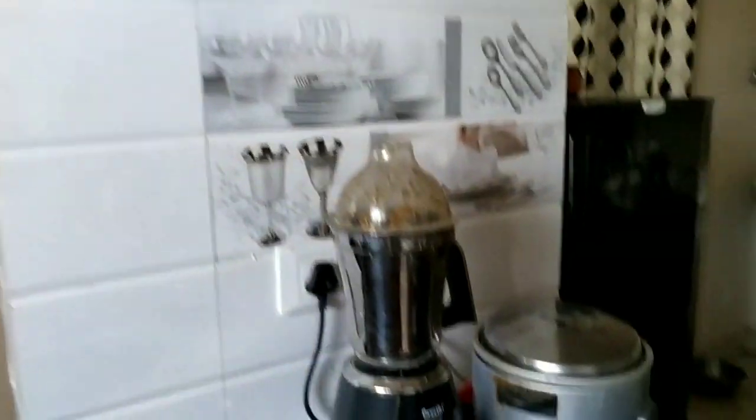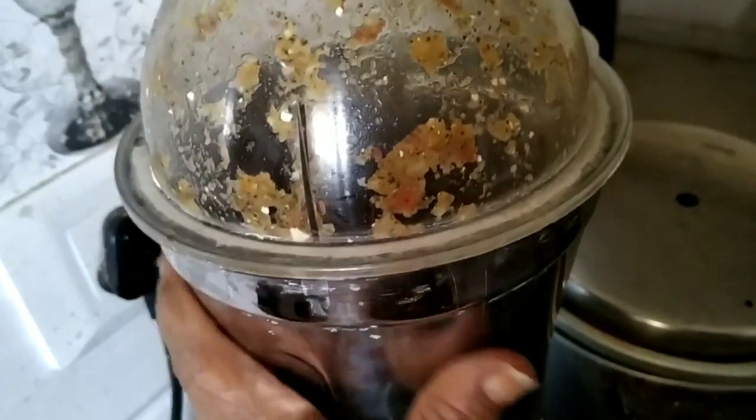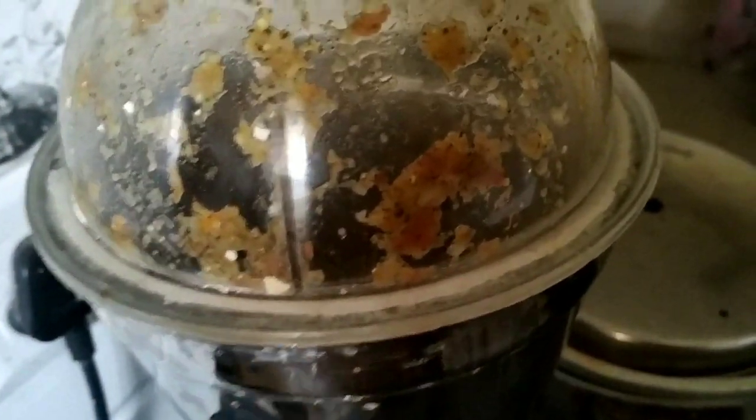Now let me show you how I am preparing this. You can see these onion peels, vegetable peels, egg shells, and tea powder - everything goes into this jar whenever these items are available.